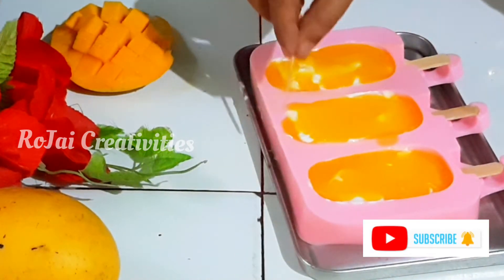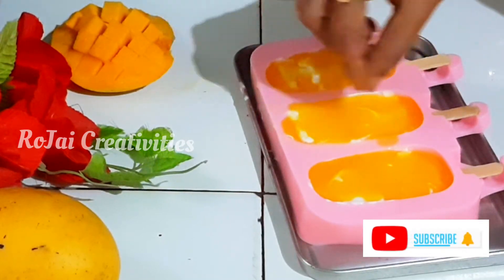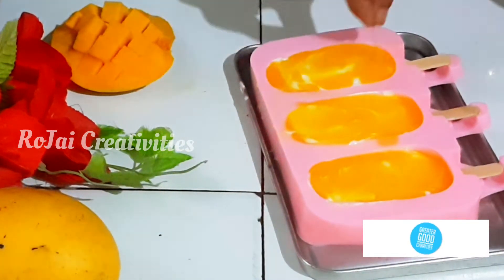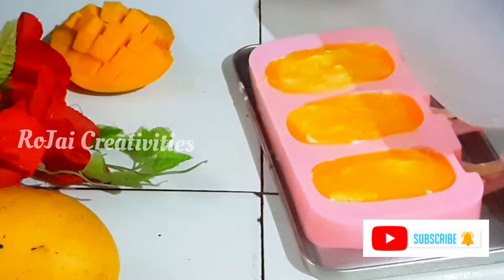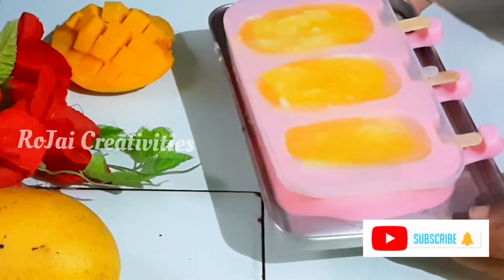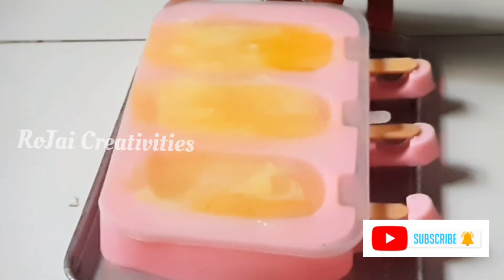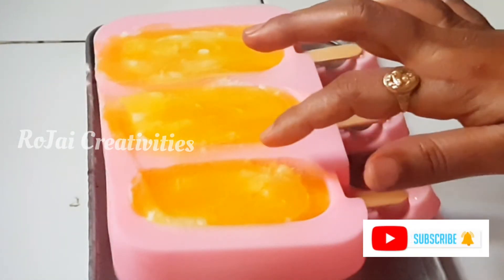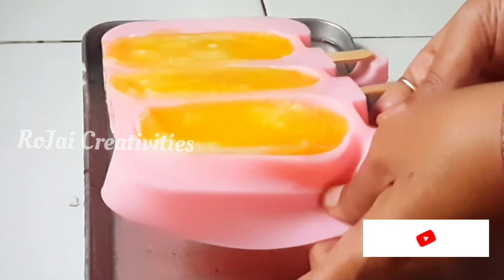He has finally finished the pot and is ready to be cooked in the morning. Got to freeze. He is ready to freeze for 8 to 10 hours. Keep on top and cover. All ready to freeze. Mango popsicles.